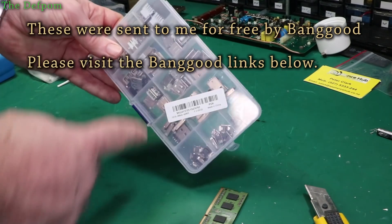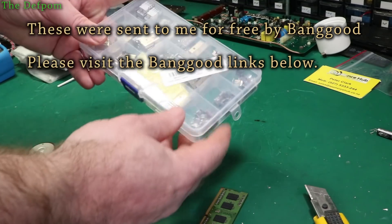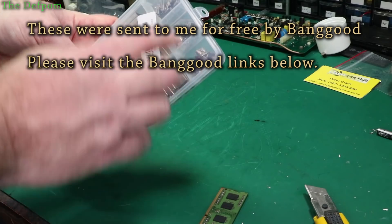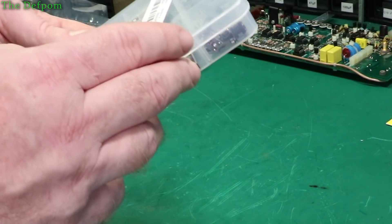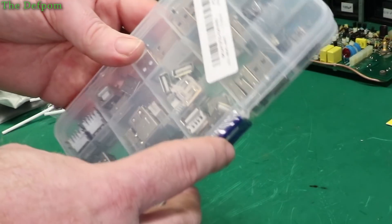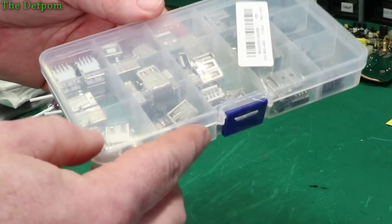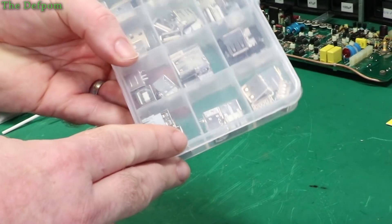A whole bunch more USB connectors. I think these are the type I've got before, but I've got some other smaller ones in here — USB Minis and Micro. Actually they're all Minis — so that's three Minis. And the rest of them are USB 2 connectors — yeah, all USB 2 connectors. No USB 3.